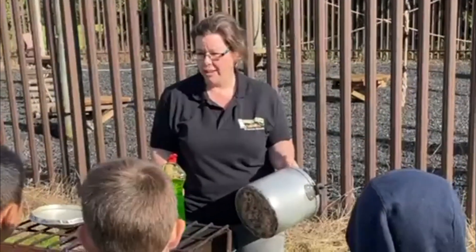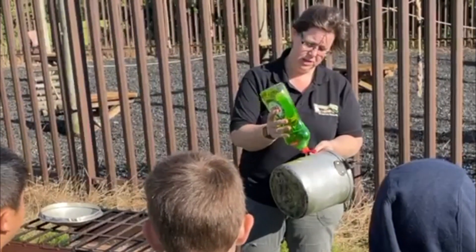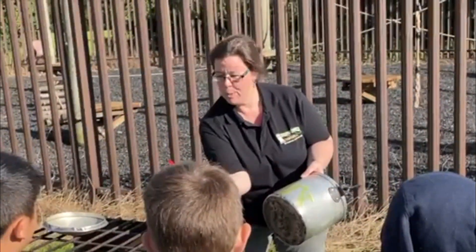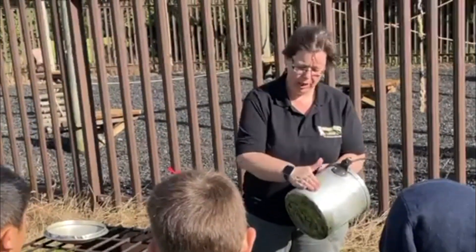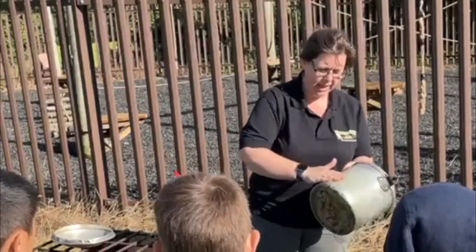And this is a bit sticky. So all we're going to do is just a little bit on one side and then we're literally going to rub it in and let it dry.